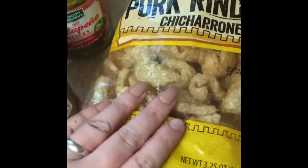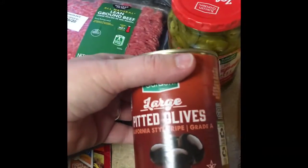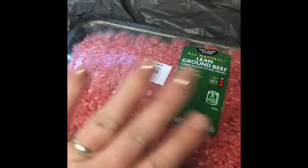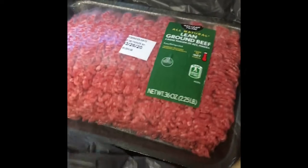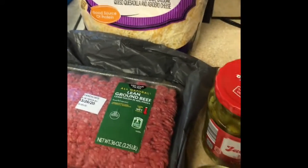What I'm going to use are pork rinds for my actual nachos instead of the Tostitos. I'm going to use black olives, jalapeño, of course I'm going to have my ground meat with taco seasoning, and then some fiesta blend cheese. And I will show you guys how I do it.